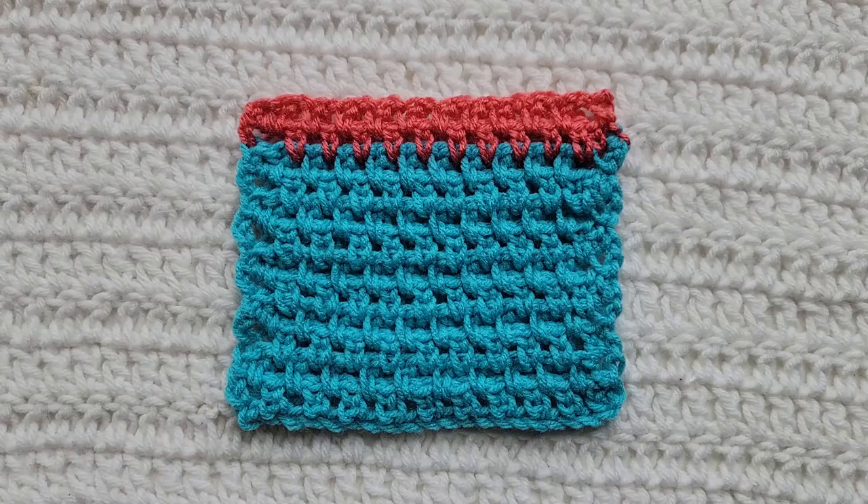You would now alternate between rows two and three for however long you want your project. And that is how to make the crochet counterpane stitch. Thank you guys so much for watching this video. Please like and subscribe for more. You can follow me on all social media at Crochet Me Lovely, all one word. Please leave me any feedback down below for future videos and tutorials you would like to see. Thank you guys so much for being here and have a great day. See you next time.